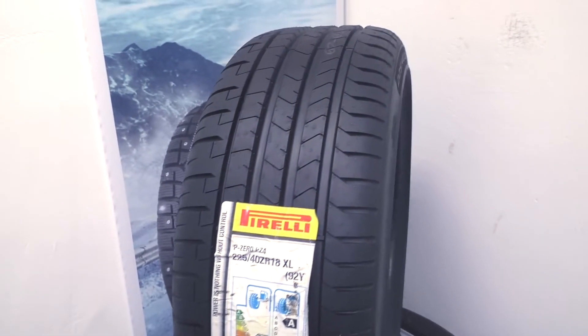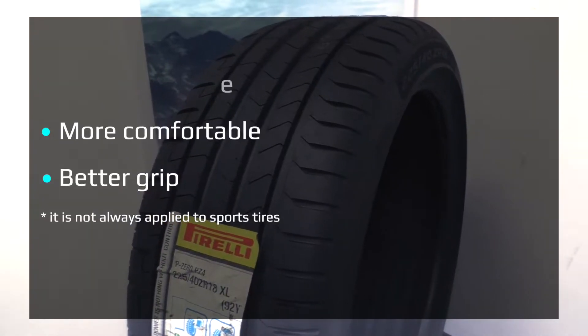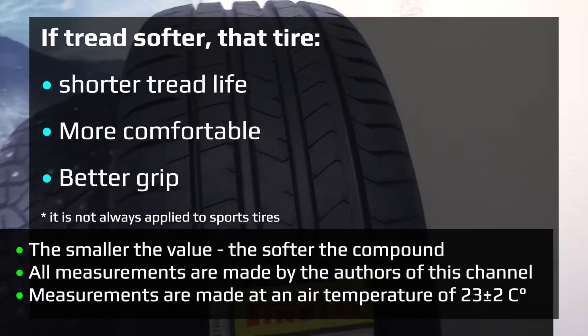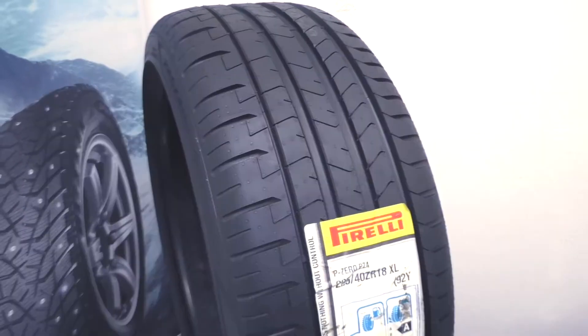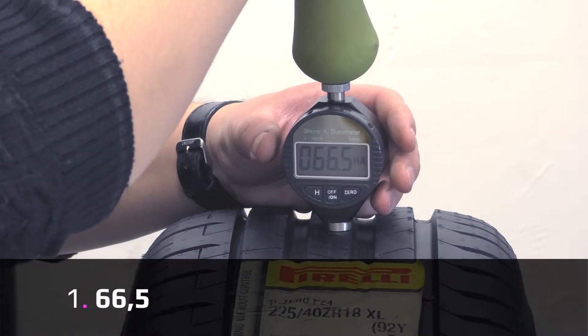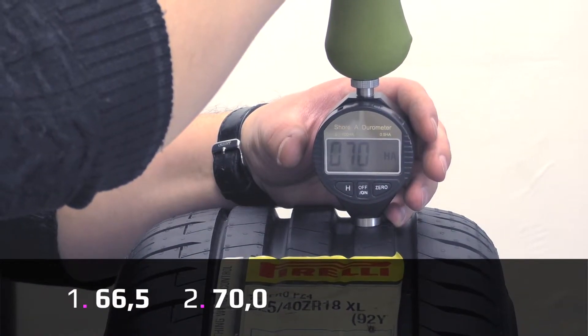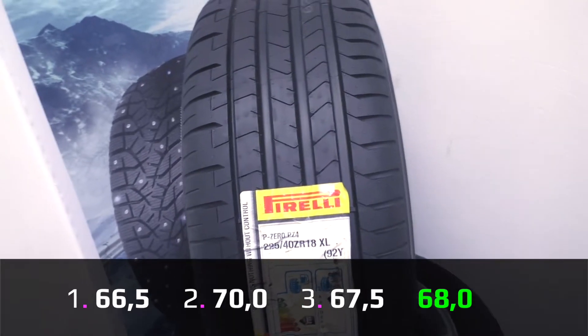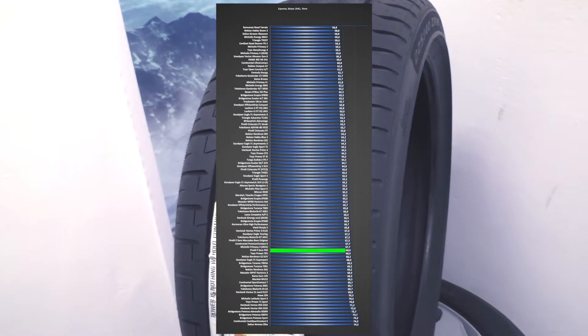Let's make a measurement of the hardness of the compound with a durometer. As always, I will take three measurements and get the average. If it's soft, the tire is more comfortable, has better grip, but shorter tread life. First measurement is 66.5, second 70, and third 67.5, and average 68. As you can see from our comparison chart, this is a hard compound.